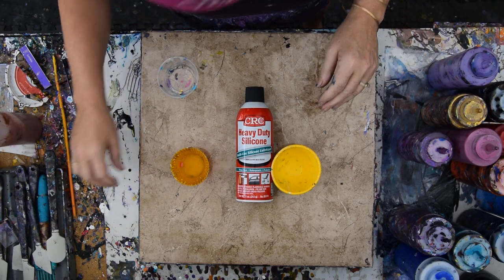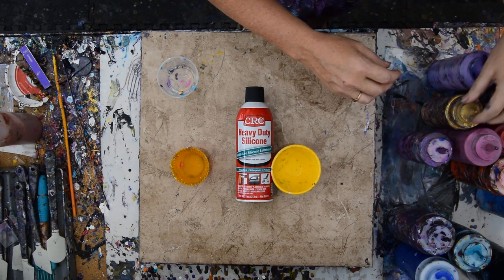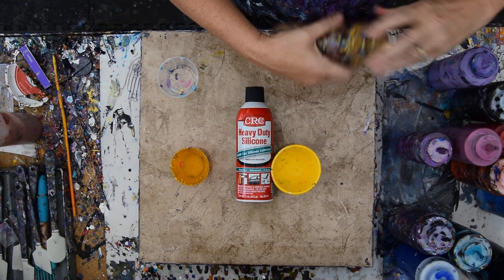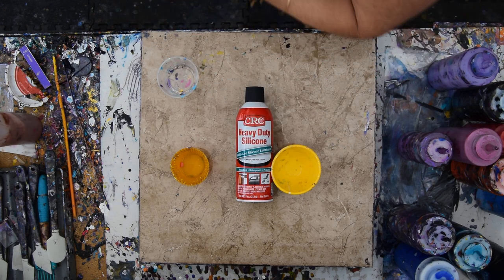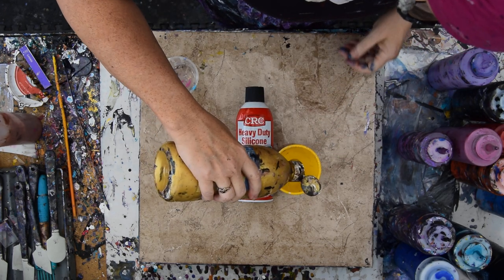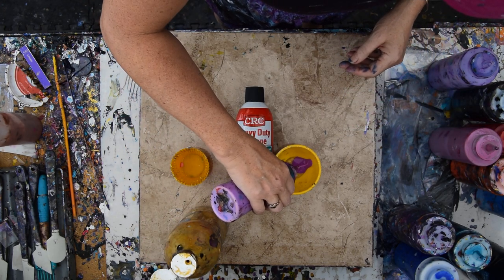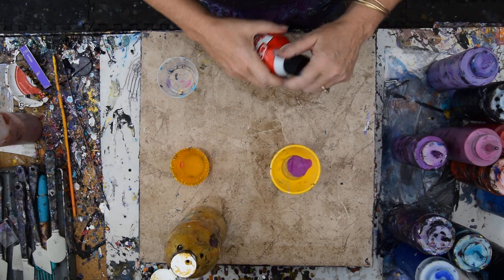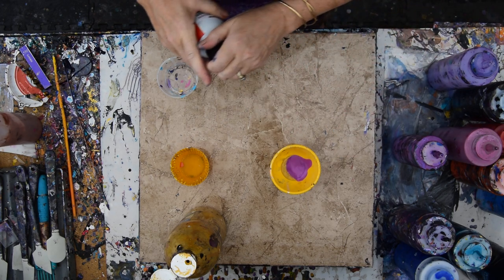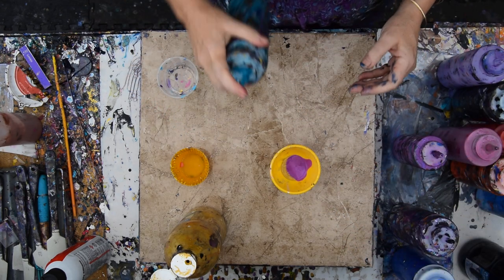I'm going to take everything out of the way except for what I want to start with. I've got the bigger bottle. I'm just going to give a little dab of 24 karat gold in the bottom there, and then I'm going to give a squirt — just one. That was probably a lot more than I needed. And I am looking forward to shaking these up.